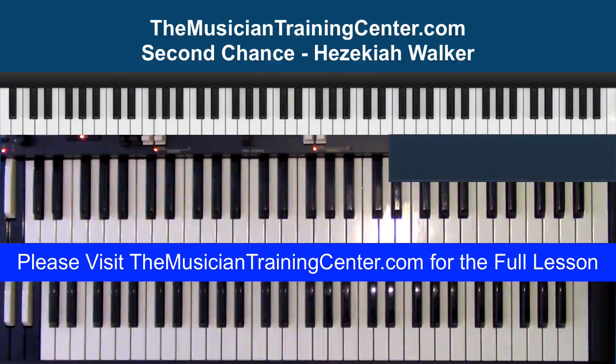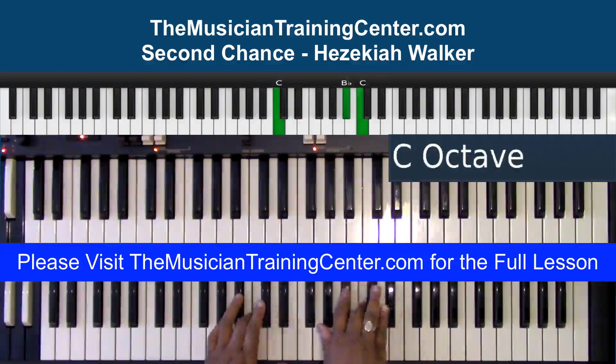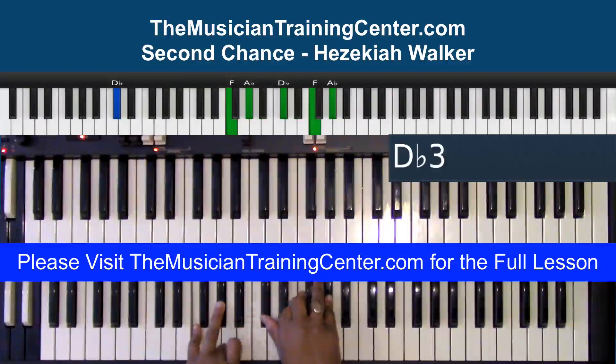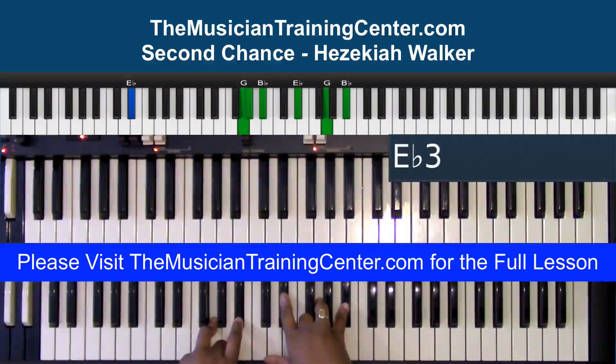And then I'm gonna land on a D-flat bass. So I'm playing a D-flat bass with the D-flat chord, into the E-flat bass with the E-flat chord.